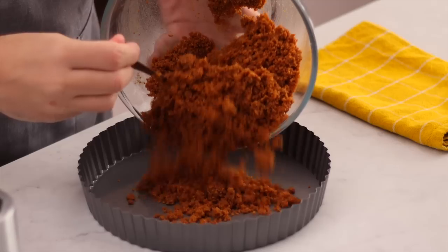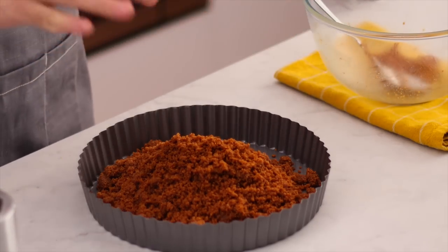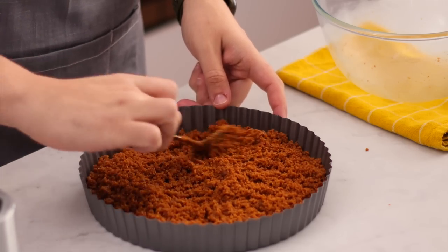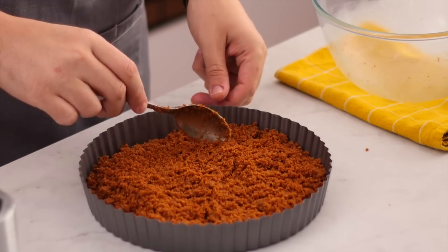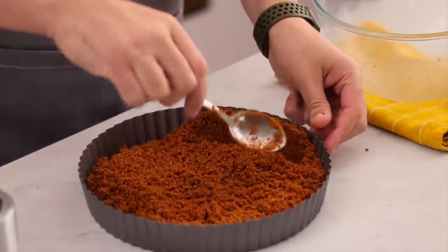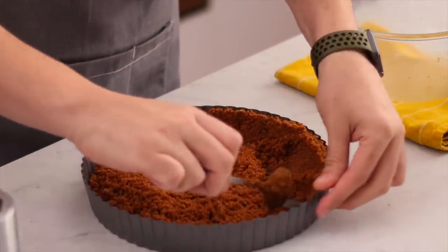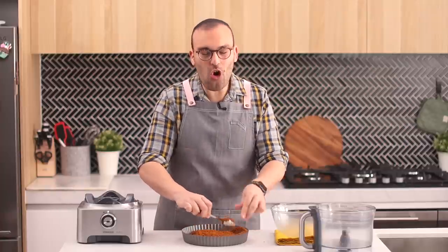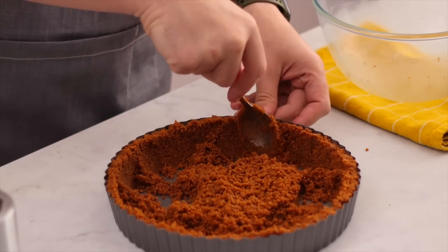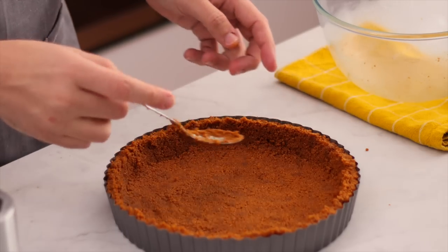Pour the wet crumbs into your nine-inch tart tin — I have a removable bottom tart tin. Use the back of a spoon to spread this around evenly, then firmly press the crumb mixture into the sides and the bottom of the tin. You want it as compact as possible, because the more compact it is, the better it stays together once baked.